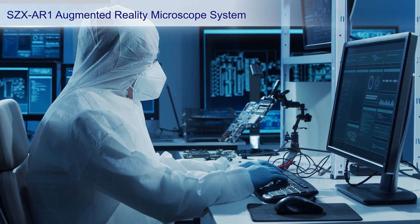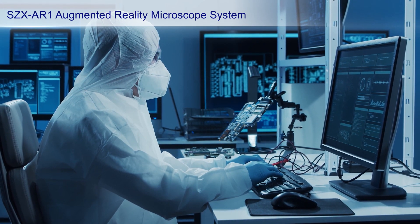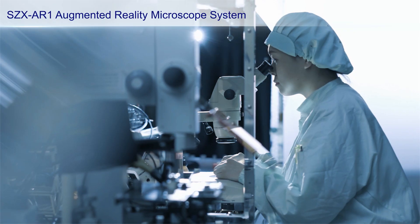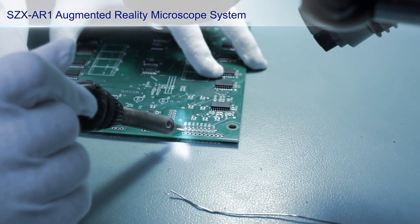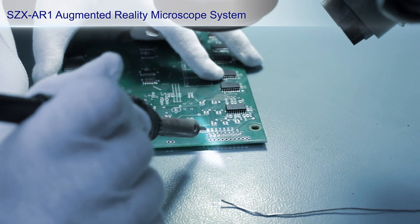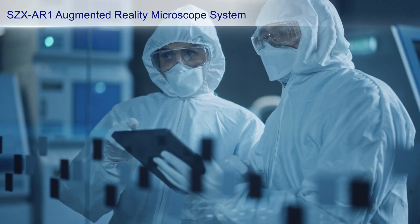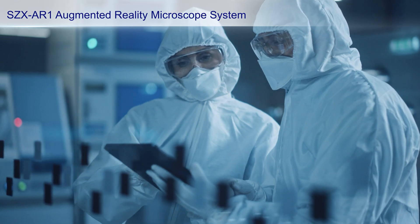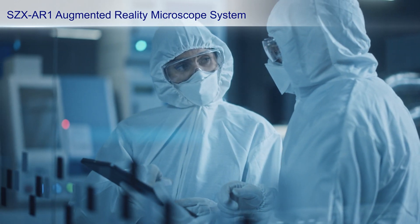Medical, electronic, and high-tech device manufacturing requires skilled workers that can meet strict quality control standards. Assemblers are often responsible for manufacturing a wide variety of products, so they need to check the instruction manual before, during, and after assembly to ensure the product is made correctly. This can be a slow process and lead to memorization mistakes.